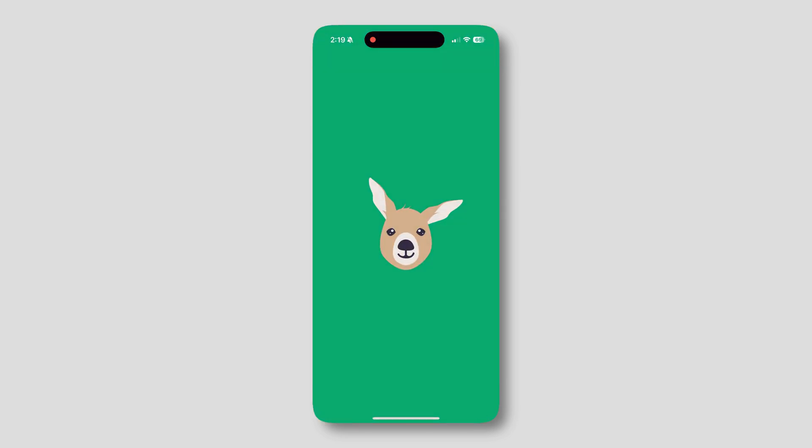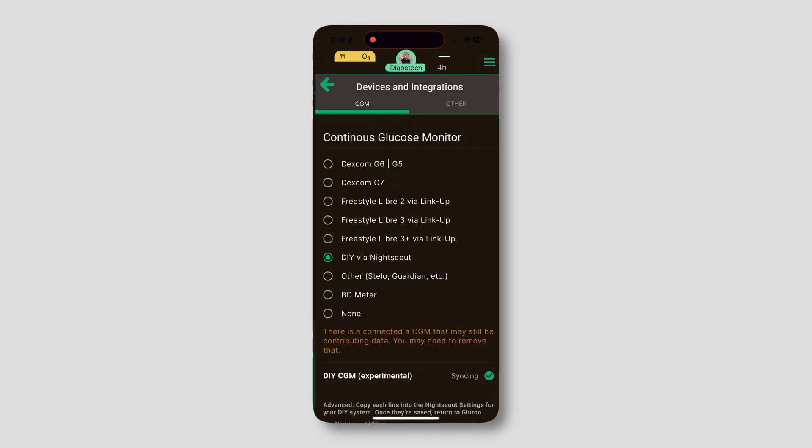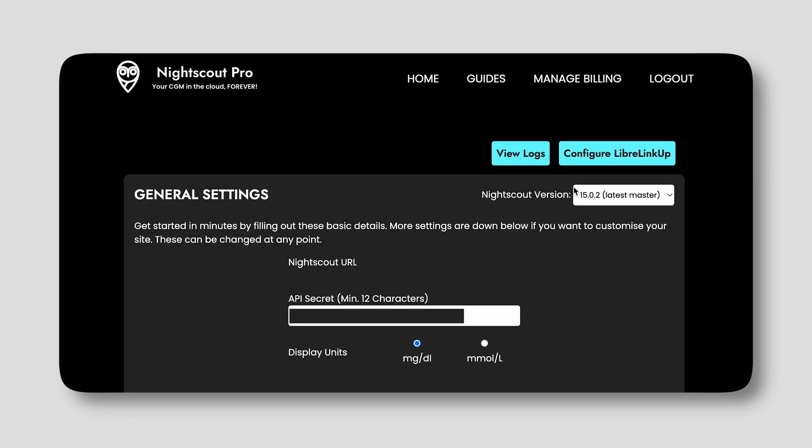Now that you're logged in, go to Preferences and then tap NightScout. In here is where we need your NightScout link and the API Secret. For Gluru, open up the app, go to Devices, and scroll down — you'll see both the link and the API Secret. On NightScout Pro, on the homepage, you can copy the URL of your website, and then if you go to Configure, in there is where you can get your API secret. If you haven't created one yet, go ahead and create one, and then take that and put it into Guardian Monitor.